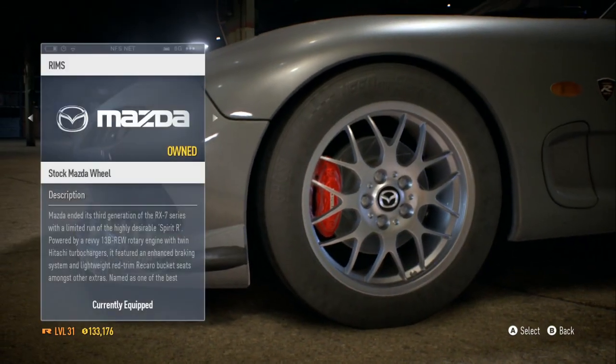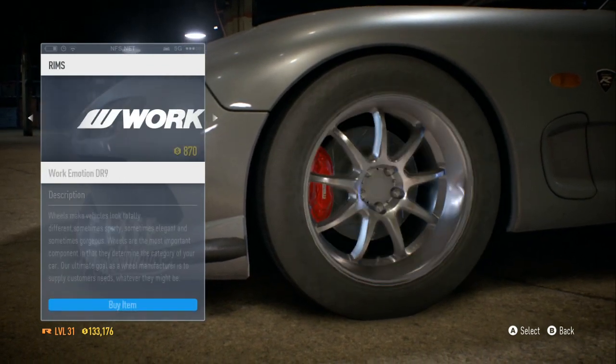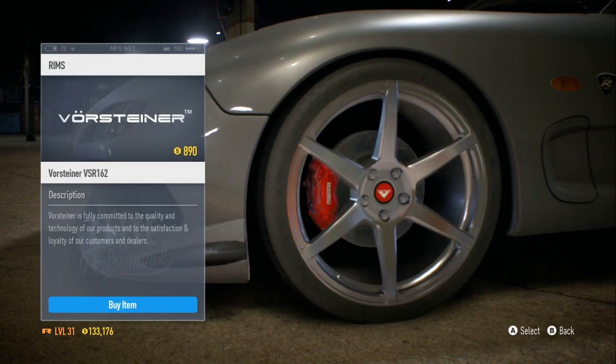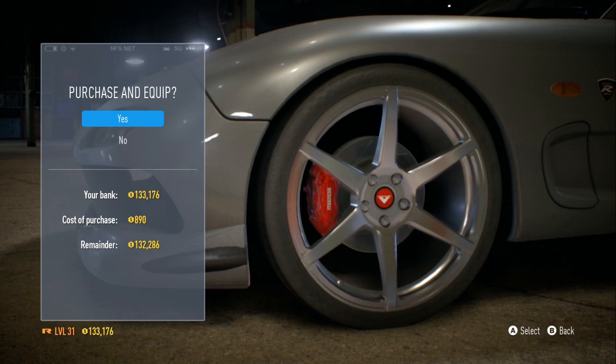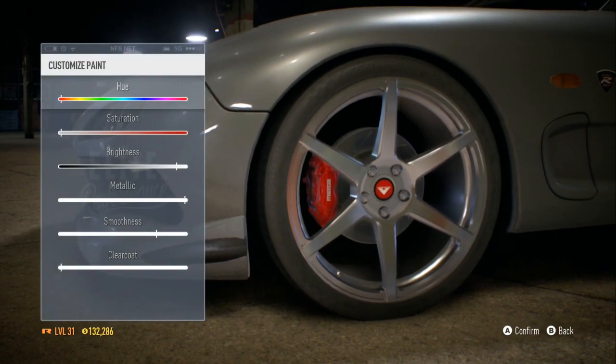Let's go ahead and pick some wheels. The rims I'm going to pick — let me see. I kind of like this one, I'm going to buy it. I really don't know what it looks like yet, but I like it.